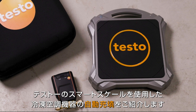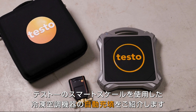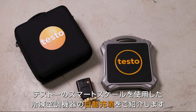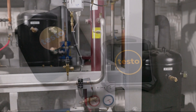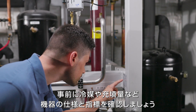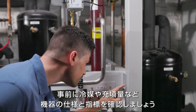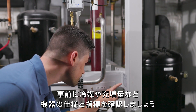In this video we show you how easy, fast, and precise the charging of a refrigeration and air conditioning system or heat pump is with the automatic charging system from testo. First of all, one should be informed about the manufacturer's specifications and guideline values of the system, such as system type, refrigerant, minimum charging quantity, subcooling and superheating values.